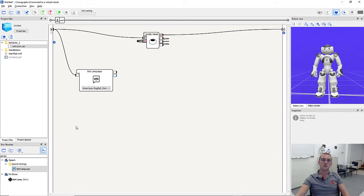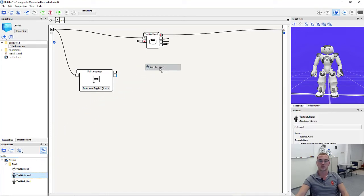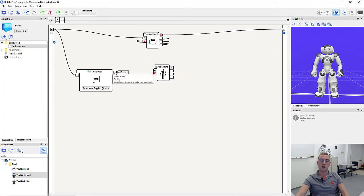The next step is to activate the hand sensors. For this we need a box called either 'tactile left hand' or 'tactile right hand'. We type 'tactile' in the box library and find both boxes. I'll start with the left hand. I pull the tactile left hand box into the workspace and connect the on ready output — triggered when the language was set — with the on start input of the tactile left hand box. Now the sensors on the left hand are active.